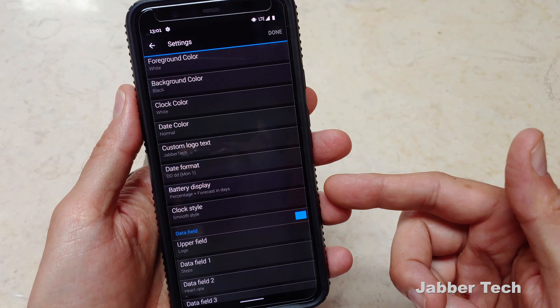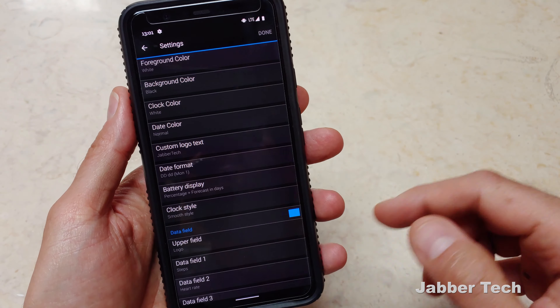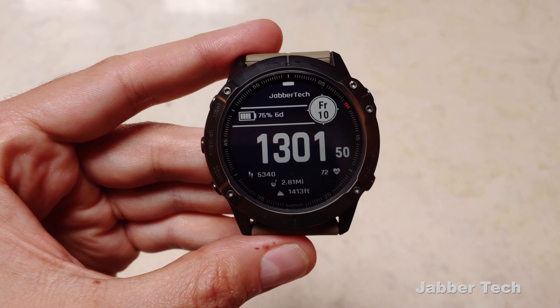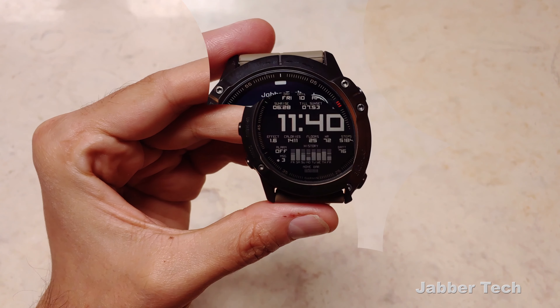Taking a look at the settings, you can change the colors and a bunch of different things with this watch face. I actually took away that Bluetooth icon. Just play around with this watch face and customize it to make it your own.